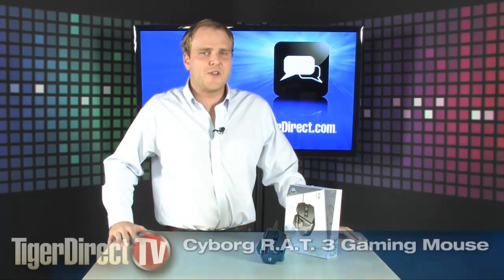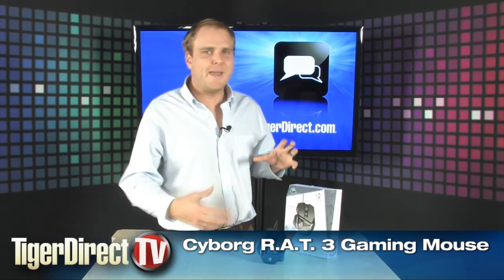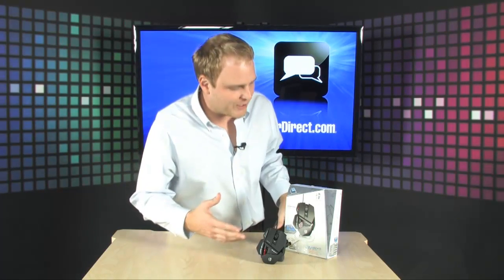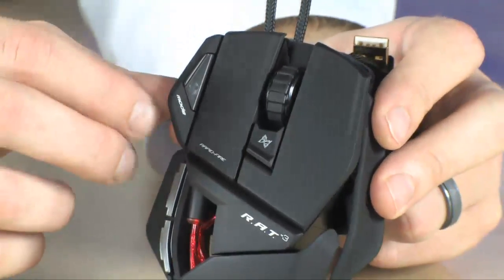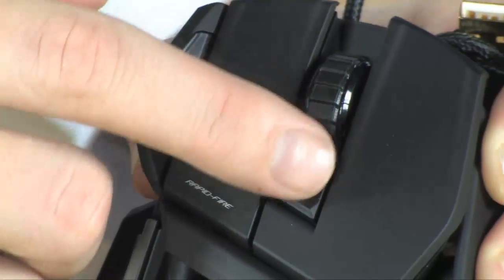So you want a high performance gaming mouse without spending high performance money? This right here is going to open up an amazing world of gaming to you. It's the Cyborg Rat 3. This is going to allow you to not spend a whole ton of money, and you're going to get some really incredible gaming mouse features out of this thing. It's got up to 3200 DPI, with four DPI settings ranging all the way up to 3200.